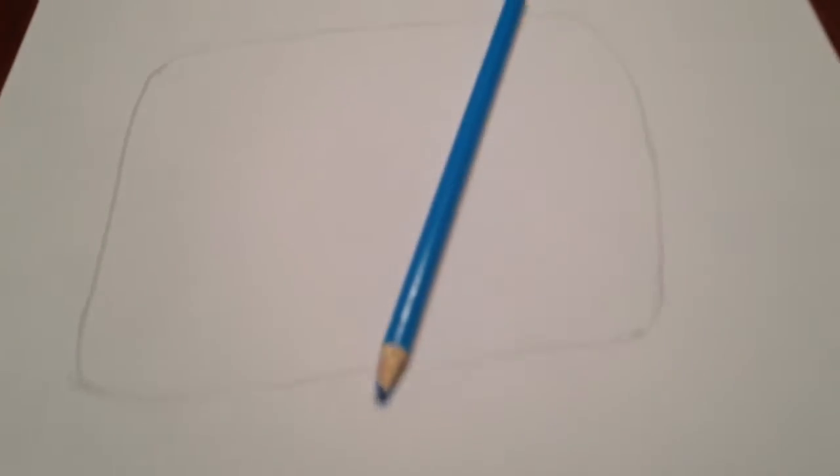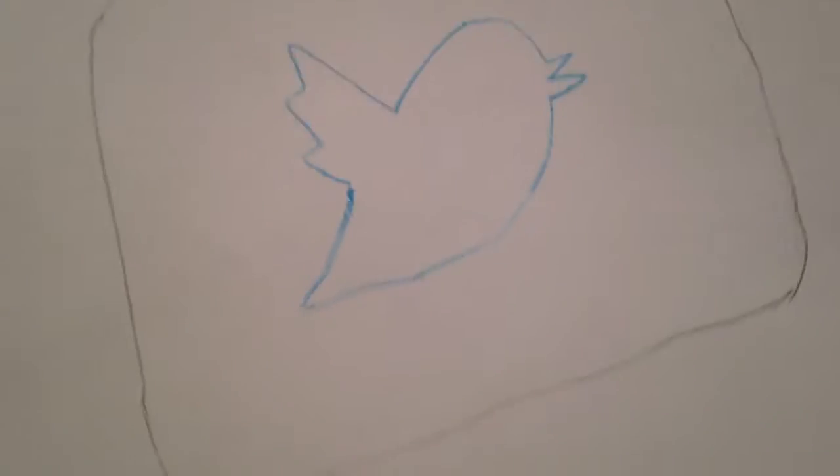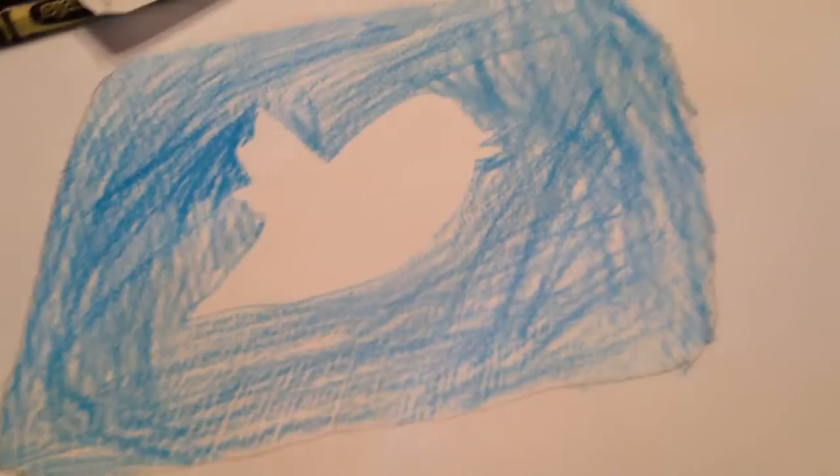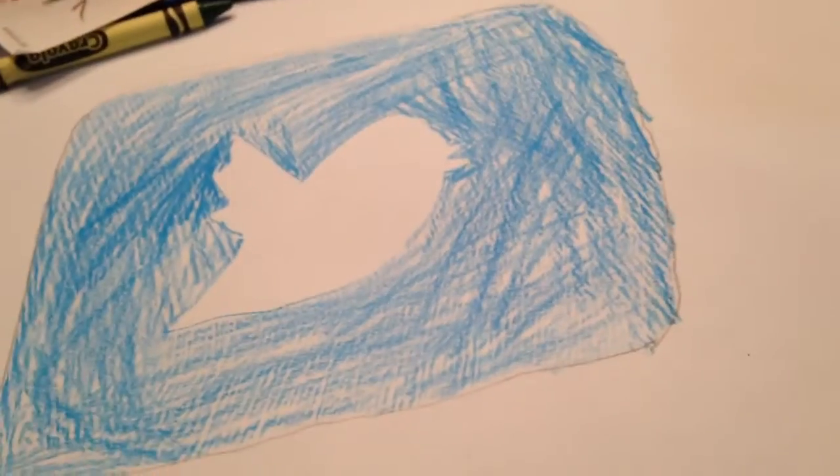Now we're doing Twitter — the most difficult one. You're gonna draw the F-icon shape on a new sheet of paper first, then take your blue colored pencil and draw out the bird. I recommend looking at a picture of the bird. Keep the bird white and color the background blue with the colored pencil. I think I did pretty good on Twitter — just need to cut it out.